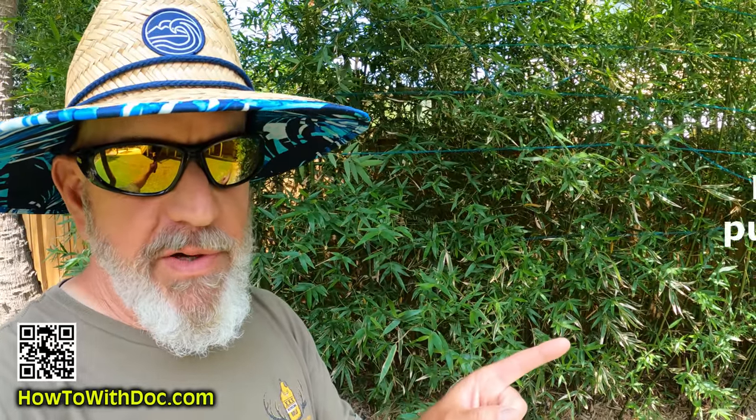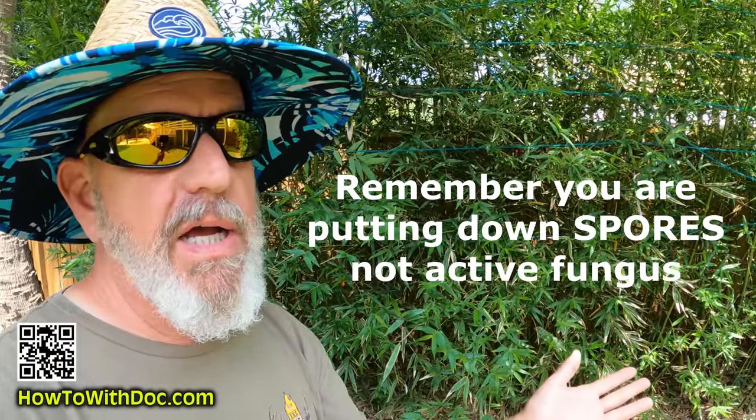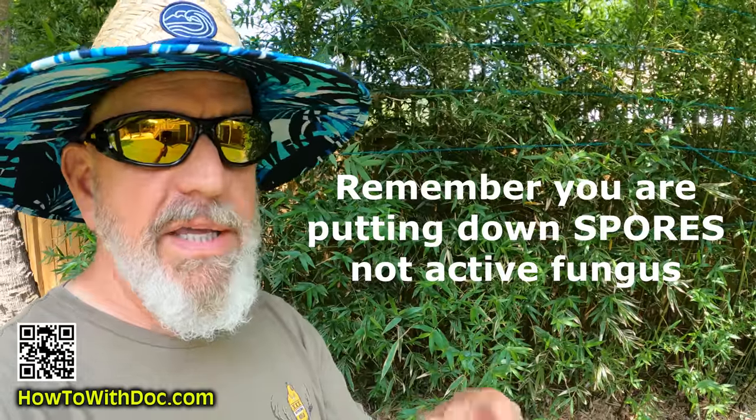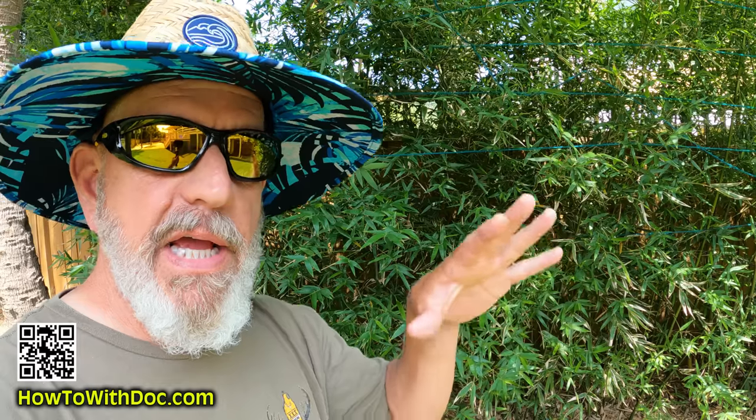A lot of people keep asking: 'Doc, if I put down a fungicide, is that gonna hurt my Dirt Booster?' The answer is yes, it will set it back some. But you know how hard it is to control fungus. It will probably diminish some of the colonization of the mycorrhizal fungi, but it's not gonna kill it all. So that's why, even if you put down a fungicide, still put down Dirt Booster. You're putting down humichar, you're putting down organic matter, you're putting down molasses particles. Even if the mycorrhizal fungi gets diminished a little bit, at least some of it will still have an impact.